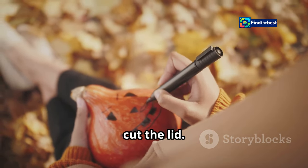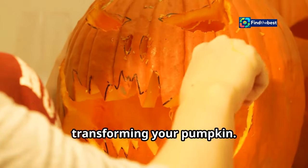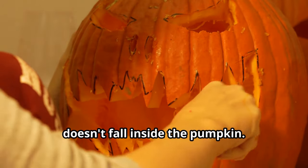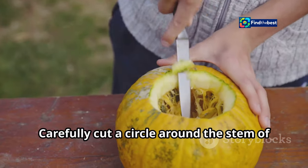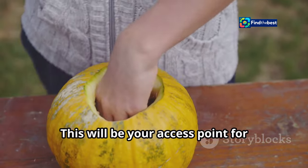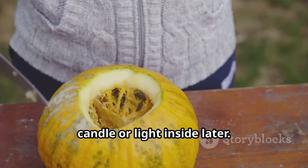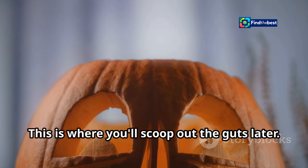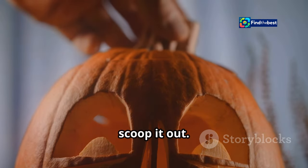Step two: cut the lid. Cutting the lid is the first real step in transforming your pumpkin. Make sure to cut at an angle so the lid doesn't fall inside. Carefully cut a circle around the stem — this will be your access point for scooping out the insides and for placing a candle or light inside later.